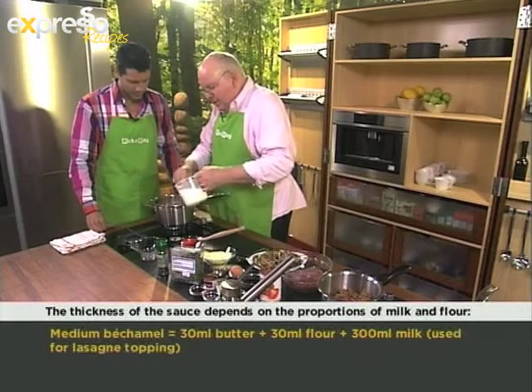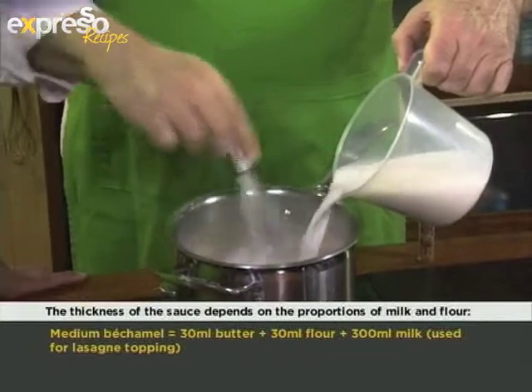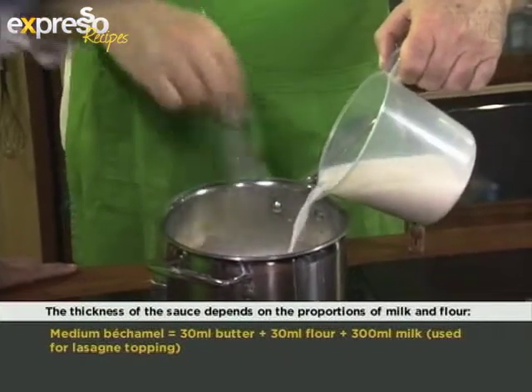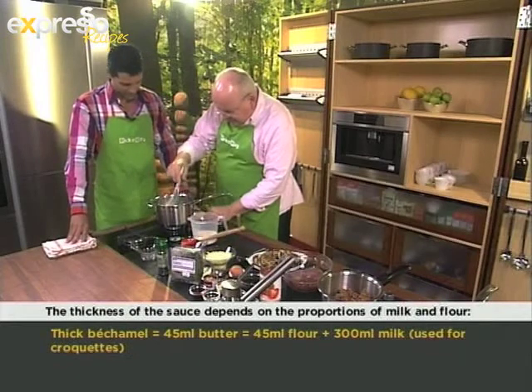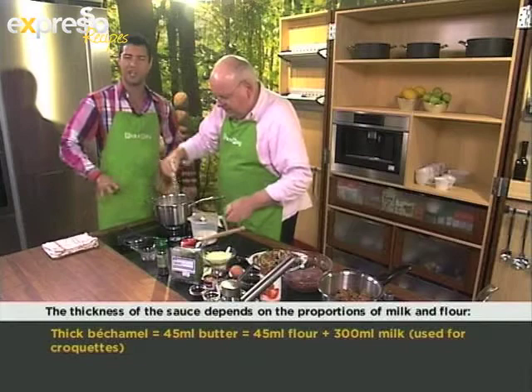I'm just letting this cook for a short while and I like to put all the milk in together, and then just whisk like crazy. That way you break down the roux. Let's just get the flame up as high as you can.